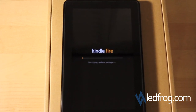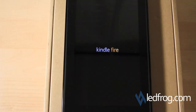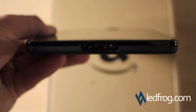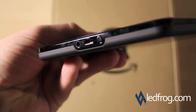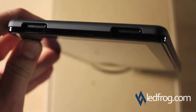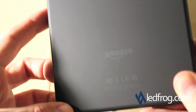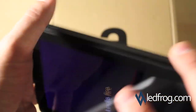The Kindle is restarting now — verifying the update package. While we're waiting, let's look at the connections. On the bottom you have the micro USB port and the headphone jack. That appears to be the power button. On the top there are two speakers. On the back it's got a rubbery feel with 'Kindle' indented in there and the Amazon logo. Nothing on the sides.